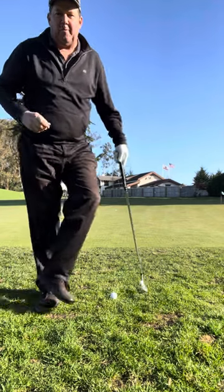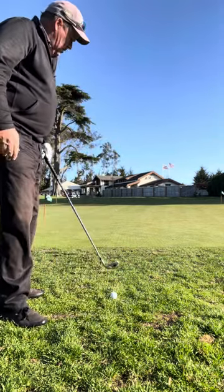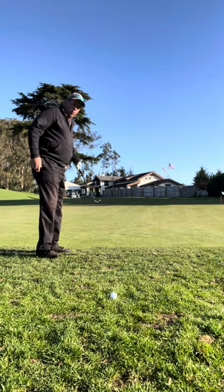Hey there, Dan Schwabe at the Presidio Golf Course. I want to talk about a little chip shot that's near to the green. I'm pretty close to the green. What I'm going to do is land this on the green pretty close to the fringe and let the ball roll more.